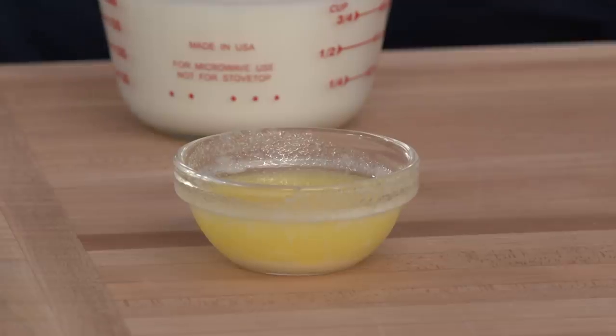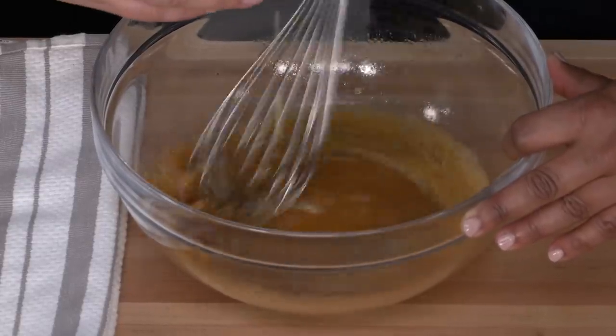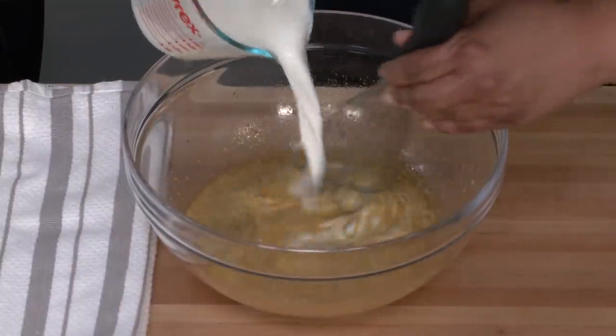Now that it's well mixed, we need to add two tablespoons of unsalted butter. This melted butter is going to make our French toast more luxe and have more deep, rich flavor through and through. Then I'm going to add one cup of milk, and then we're ready to go.